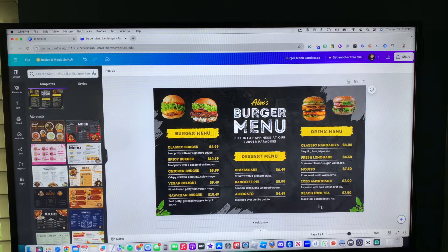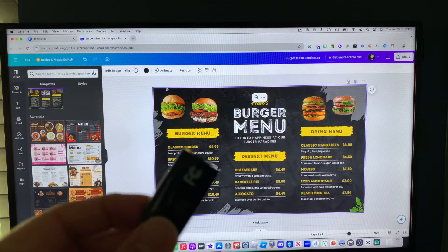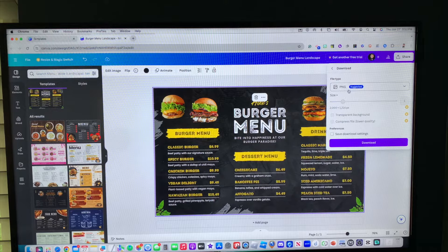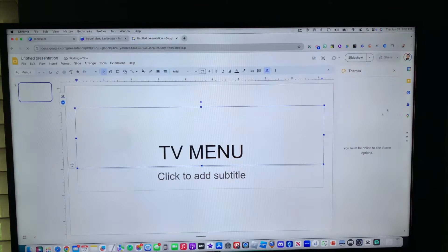Let's just say this menu is already done. You can preview it by clicking full screen to make sure this is how it's going to look. Now comes the part where you plug in your USB flash drive. You want to make sure the file is in JPEG format — click on download to see the options. It needs to be JPEG, not PNG, because some TVs are very picky with the format. Some TVs are not going to read a PNG file, so I highly recommend you download it as a JPEG even if you're using Google Slides.